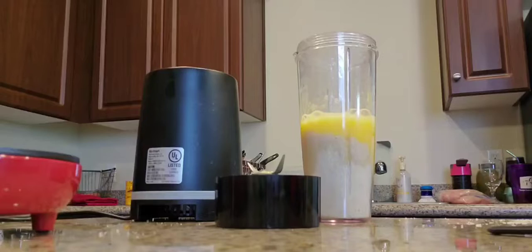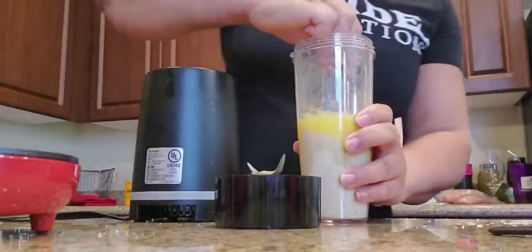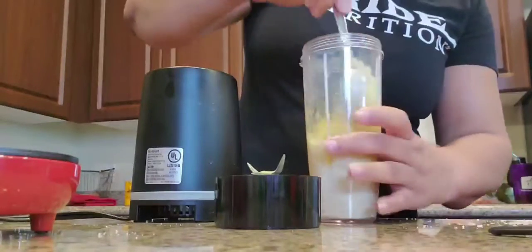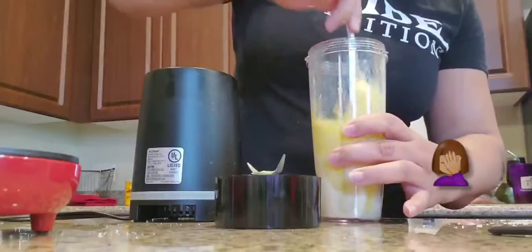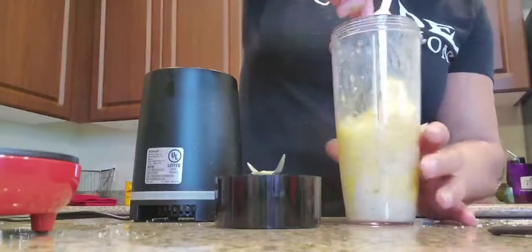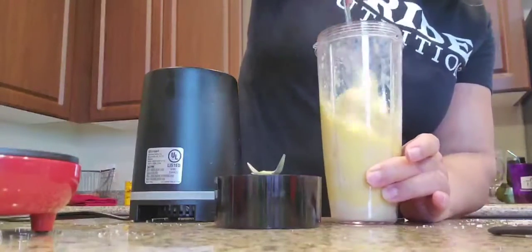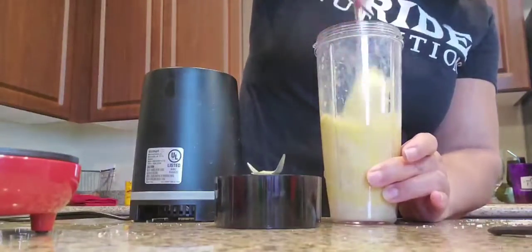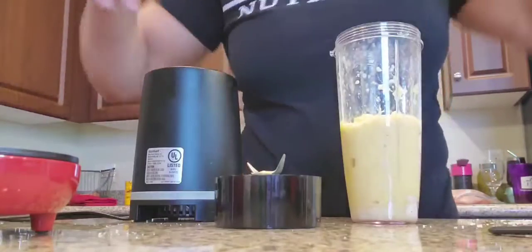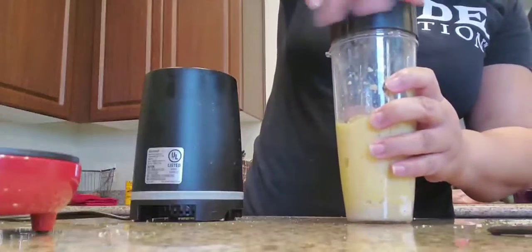Let me just get a spoon and kind of get that mixed up for the batter. Maybe I should have put it in a blender instead. We'll see how it works. Kind of mix all the flour in here, and then put it in the blender. Okay, let's try it and see. It's mixed up.